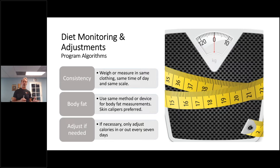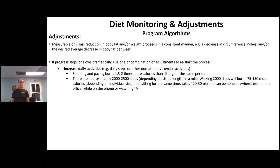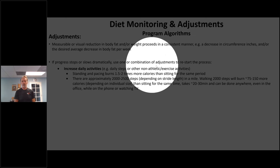Calipers let you balance out whether you're losing muscle or body fat, or both. Wait a full seven days before adjusting for weight, and 14 days when measuring body fat. These algorithms are built into the computer program. Measurements should take place at regular, consistent intervals — if they don't, the computer flags it. When you enter a new goal, it tells you what to do. If progress stops or slows dramatically, one or more — or a combination of two things — needs to restart the process.